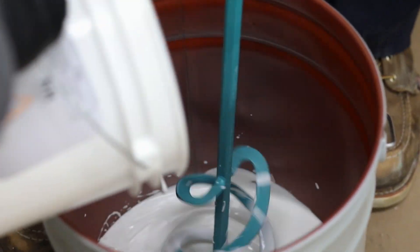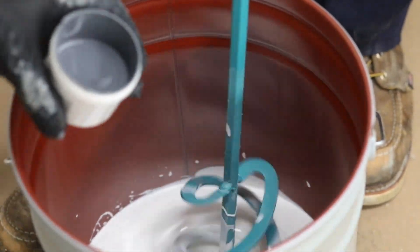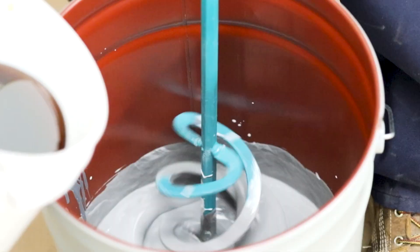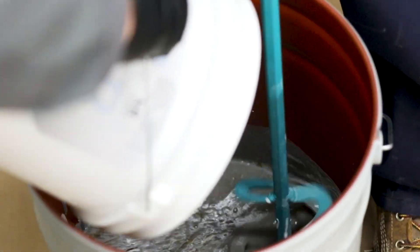Pour all of Part A into a clean 5-gallon pail. If the product was allowed to freeze at any point, separation may be possible, so pay special attention to any signs of separation. Next, add in the color pack and mix until homogenous. Then add in the hardener. This is where the pot life begins, so be sure to watch the clock from here on out.